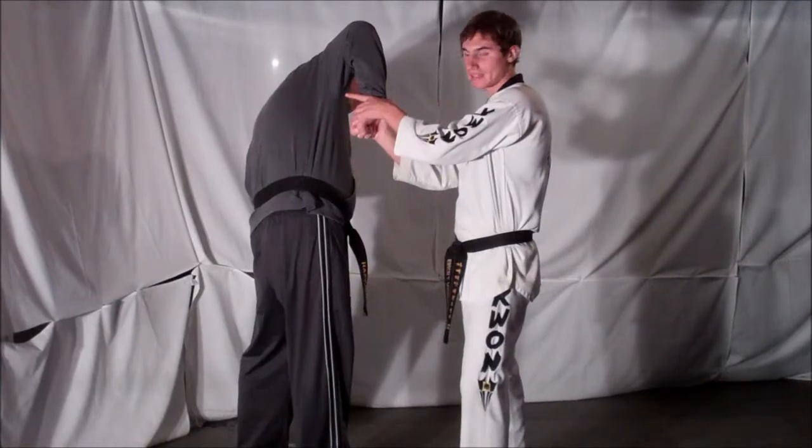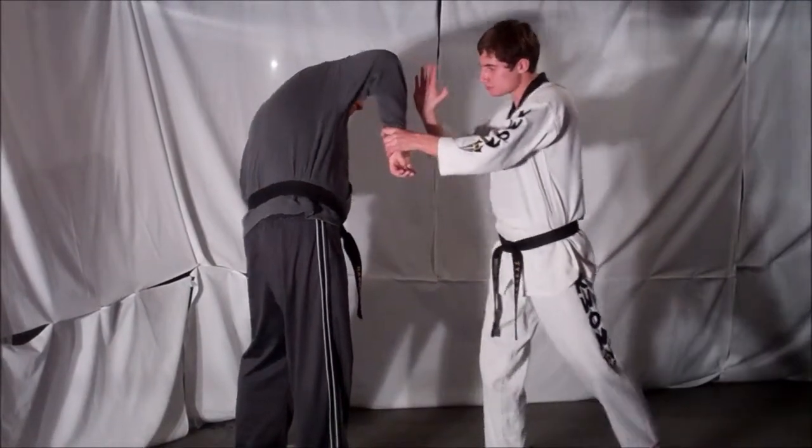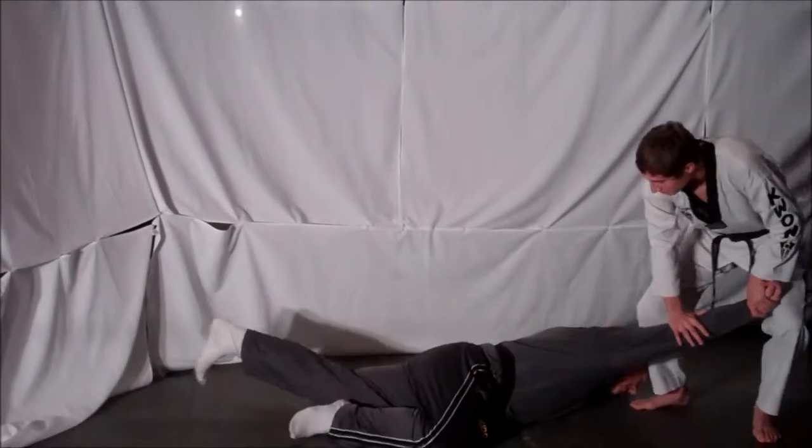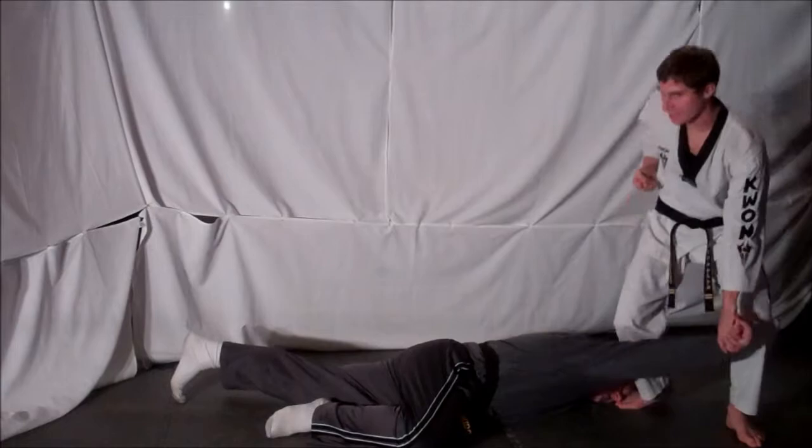Then from here, if you want to take him down, let go with one arm, straighten the arm out, press down on the elbow, and take him down. Then from here, just kneel on the elbow and lock him out.